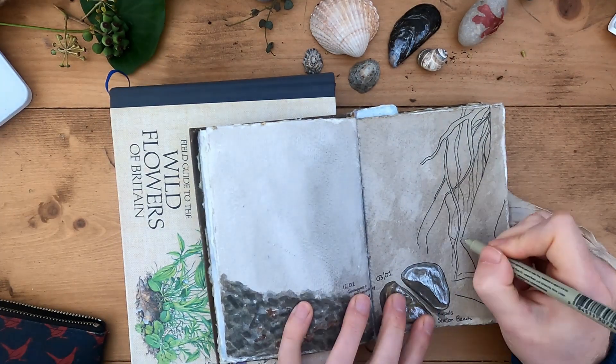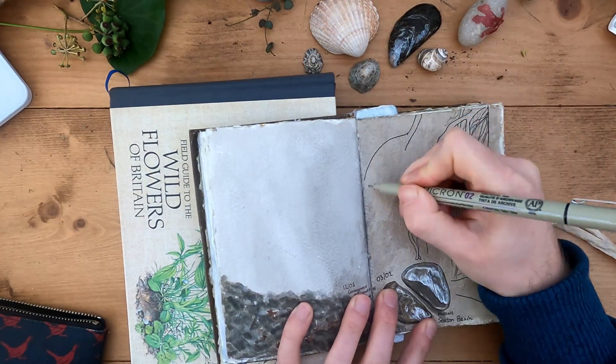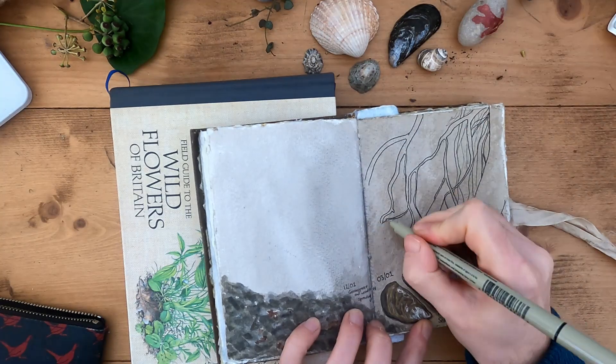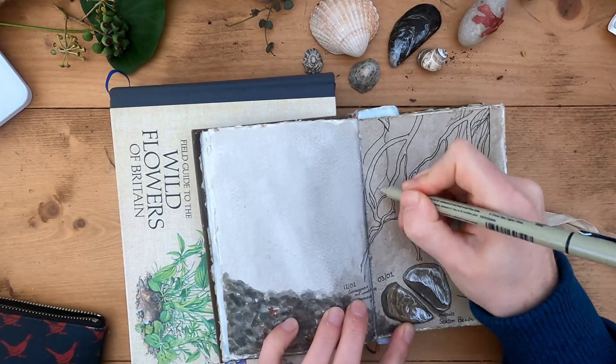So yeah, I'm not feeling great today. Do you use art when you're not feeling very well to help you get through the day? Art can be such a powerful tool for healing, especially nature journaling.